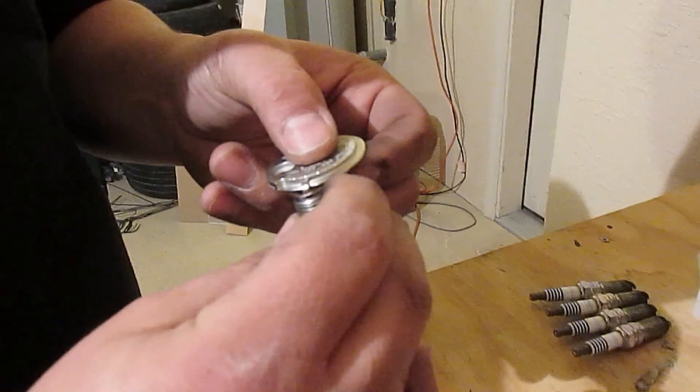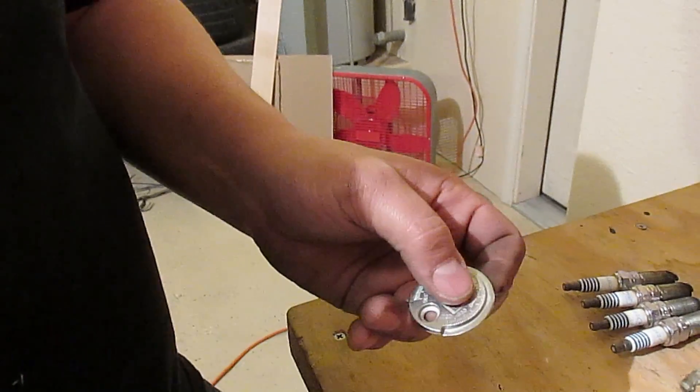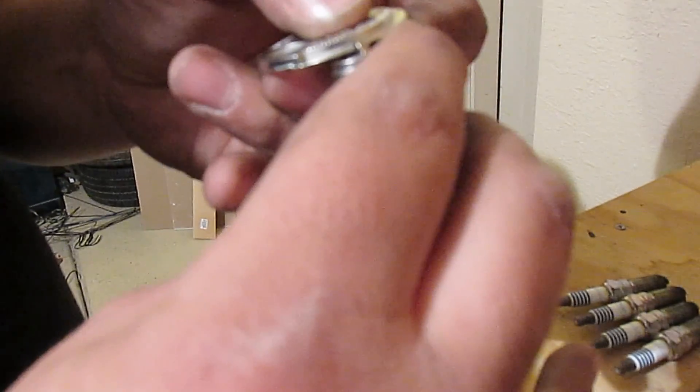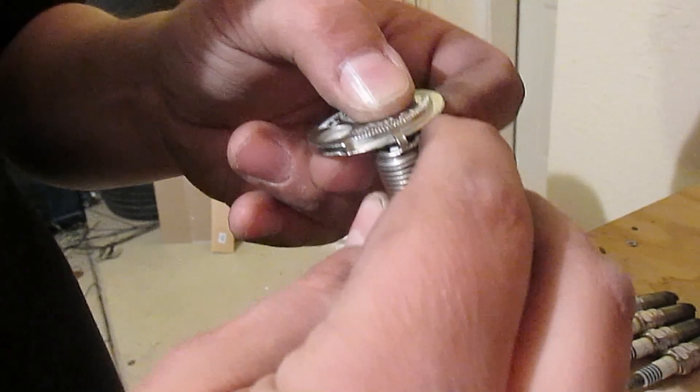The next ones I'm installing now should all be gapped correctly at 30 thousands. I'll be driving on these two-step colder plugs running the 91 octane Cobb out-of-the-box tune — no special tune. Cobb's tune is pretty good since I have a nice gray color on the plugs. So far, moving colder is not a problem and could be an insurance policy. Until next time — wrench on.